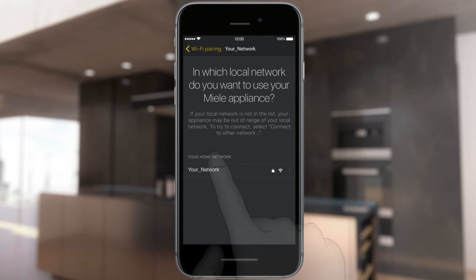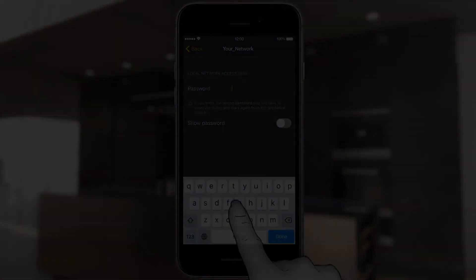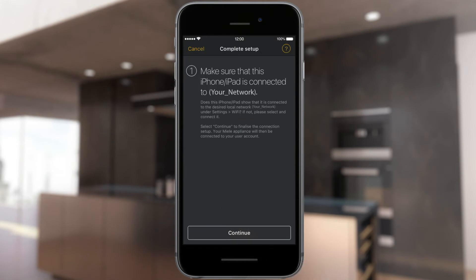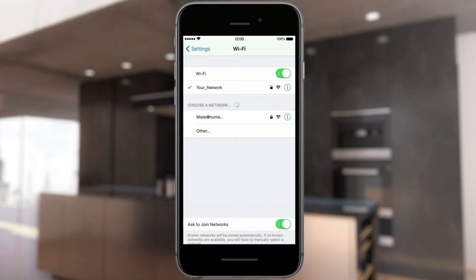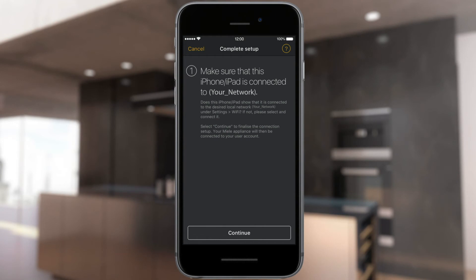At this point, select the local network to which you want to connect the Miele Appliance. Enter the password of your home network and select Transmit. Go to the Wi-Fi settings on your iPhone and select your local network. Go back to the Miele@mobile app and end Setup by selecting Next.